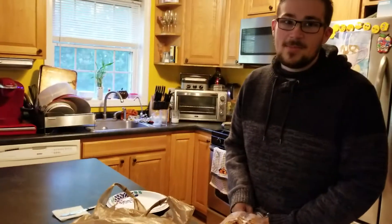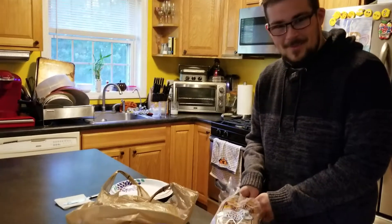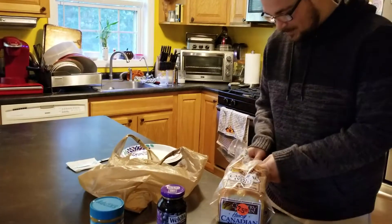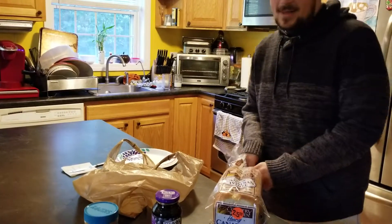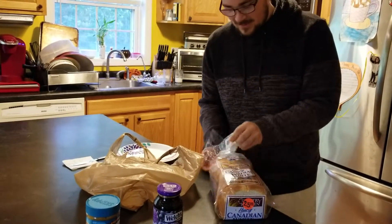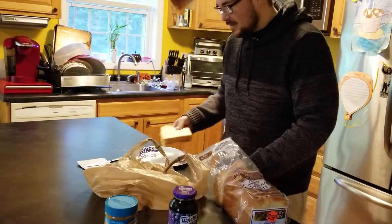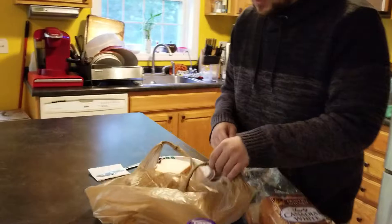First you want to open up the bread. Here we go, we're opening up the bread. Sometimes these twisted ties can be quite complicated — they get all tangled up and not always the same direction. But there we go. We got the bread. Never use the end pieces, because those are the worst pieces of bread in the loaf.